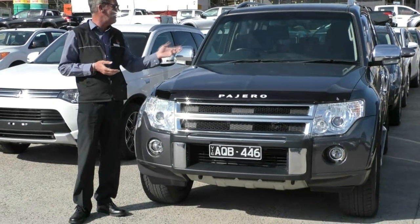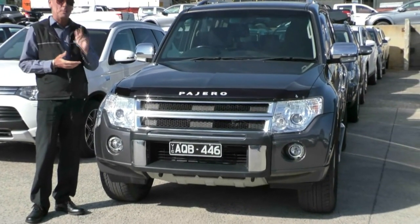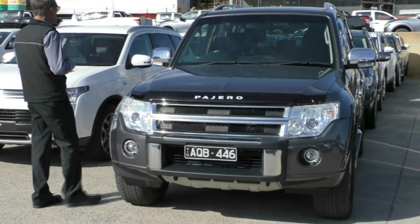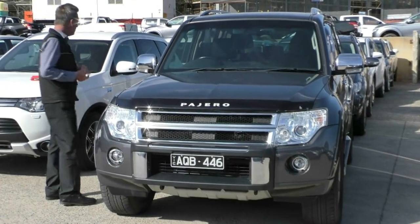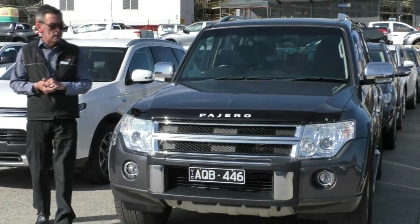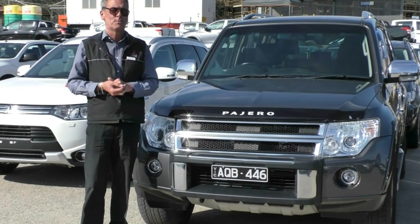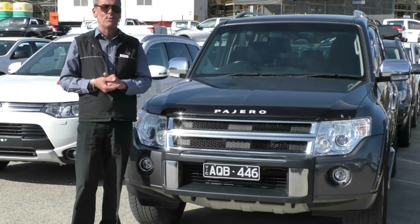This has given you a great idea of our 2011 Mitsubishi Pajero RX Wagon. Really good service books, six airbags, presents really well and certainly hope you enjoyed the video as well. Call us on 9907 0555 and we'll be able to assist further.